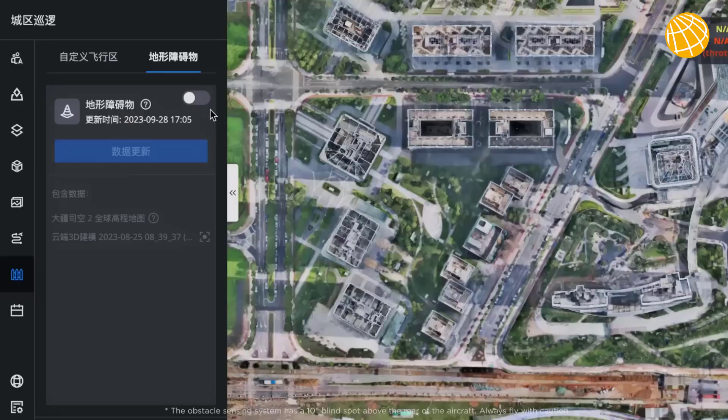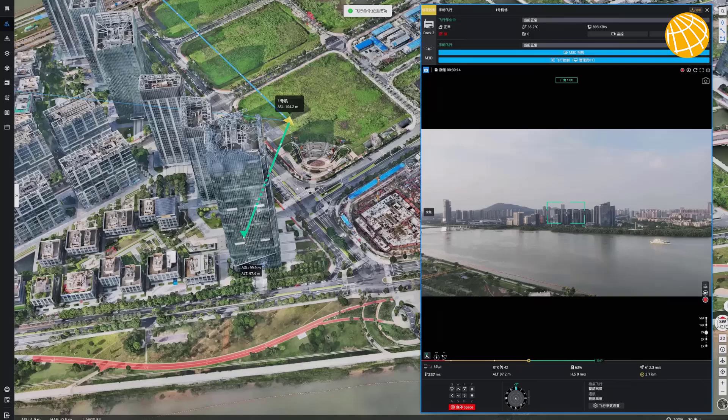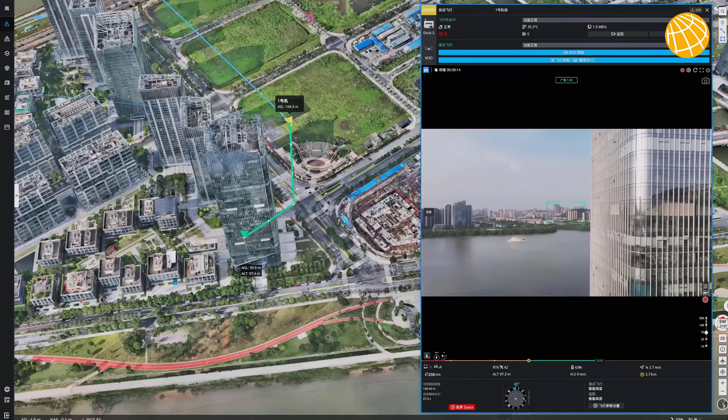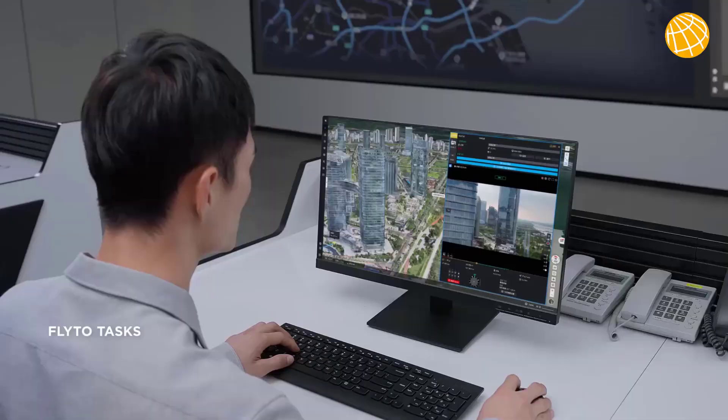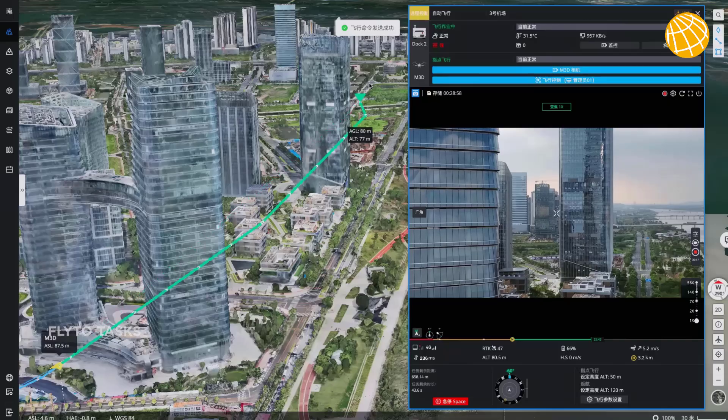The aircraft supports six-directional obstacle sensing and uses pre-imported obstacle data to automatically calculate bypass routes to enhance flight safety. Simply click on the location in DJI FlightHub 2 and the aircraft will automatically plan the optimal flight route.